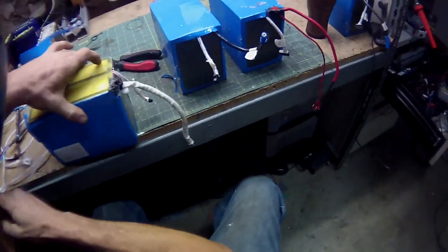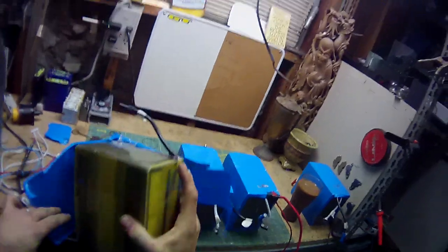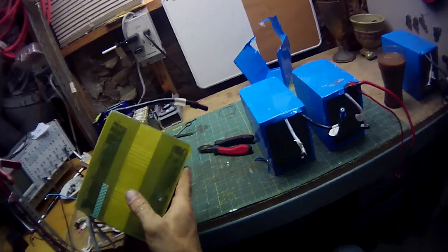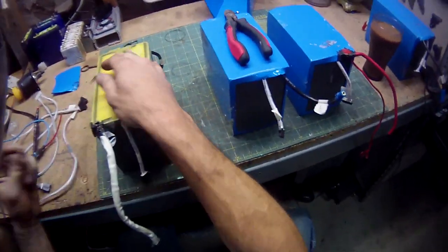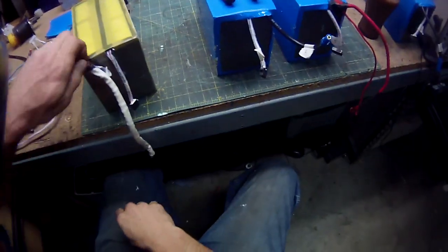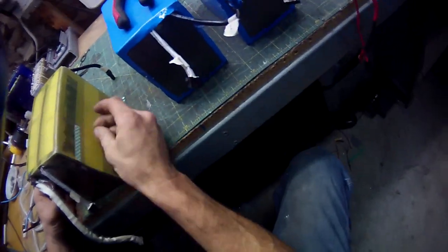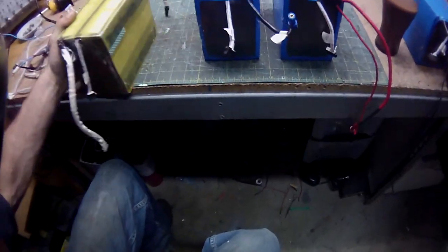That's a very nicely packaged battery pack. Okay — prismatic cells! Oh, this should be interesting. I thought these were 18650s. Okay, a little liquid electrical tape. This is going to have to be done very, very gently.